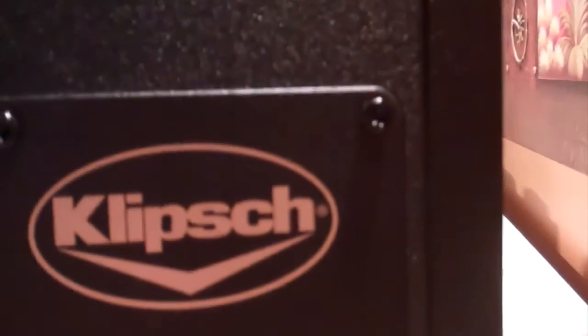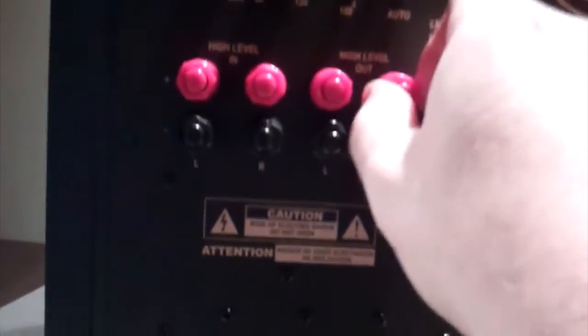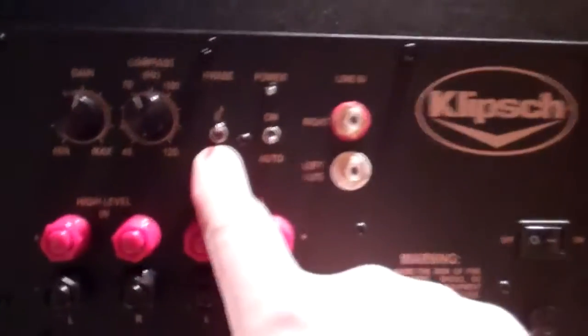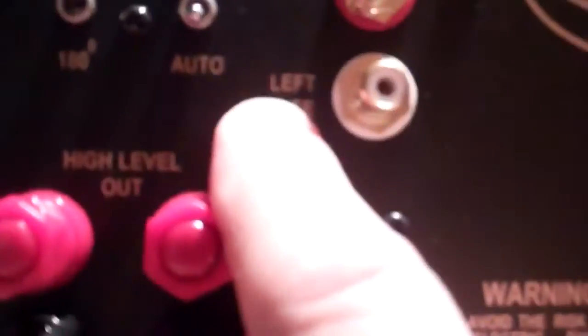Here's the front of it. There's the slot or the port in the front. It's a nice black, well built. And here's the back of it — it's got the on/off switch, power plug, fuse. And this is where you put all your ins and outs for other speakers, what phase you want it on, power, auto, whatever. That's your line in from your receiver.